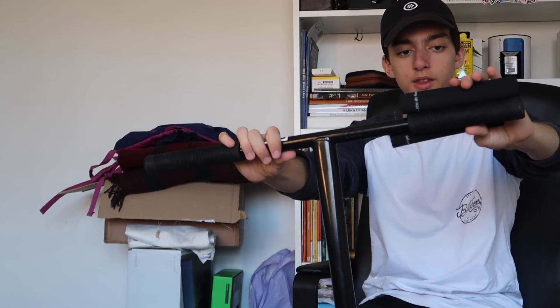Here you have the Tilt topo grips compared to the Ethic foam grips, and the Ethic ones are actually longer. I think these are as long as the Attic grips, which are also really common in France where Ethic comes from, and those are some pretty huge grips. I was expecting these to be a lot shorter — I thought maybe they'd fit on a Razor scooter, but it looks like they won't.